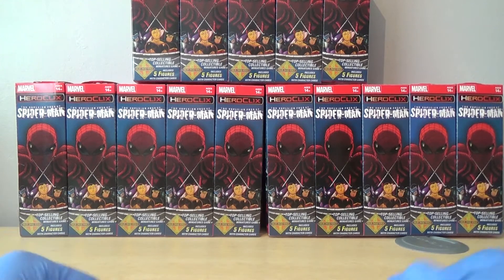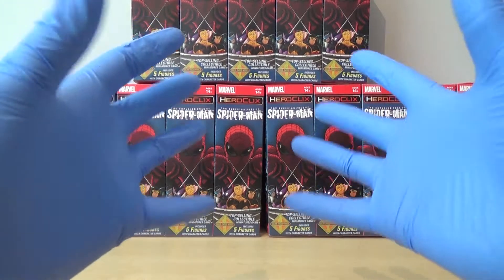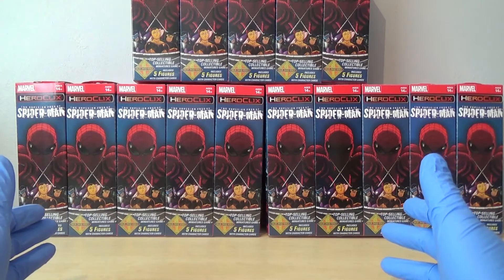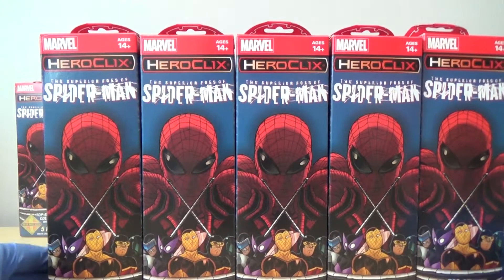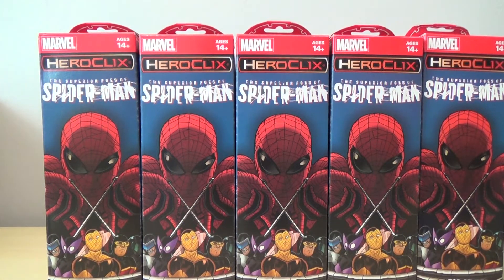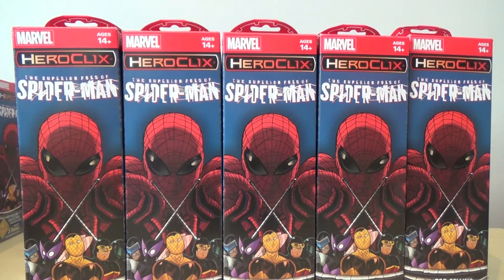Today we are doing the Superior Foes of Spider-Man. As you can see, I'm already gloved up and ready to go. I've got my usual three bricks. I've got a full case and then just a sole brick on itself. This is the brick I got separately, so I'll just throw the other two to the side for the minute and we will check those out shortly.